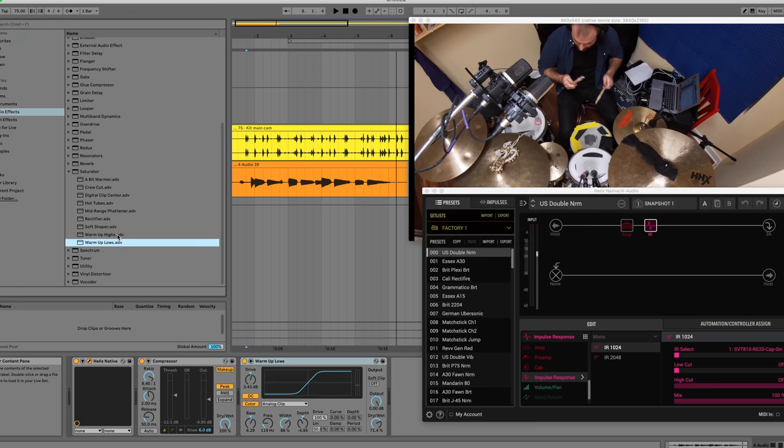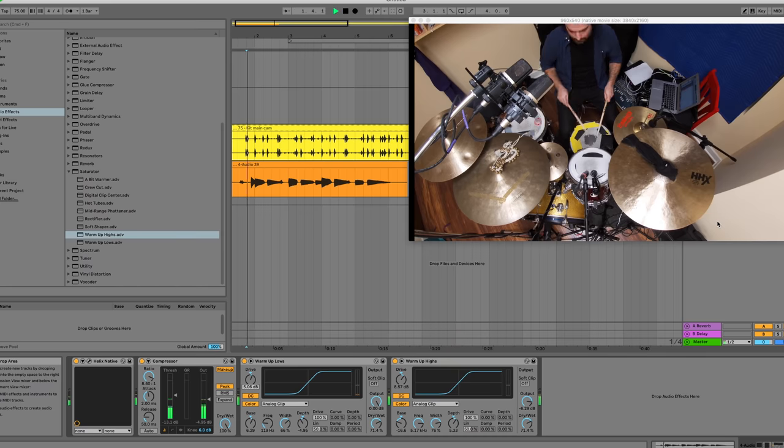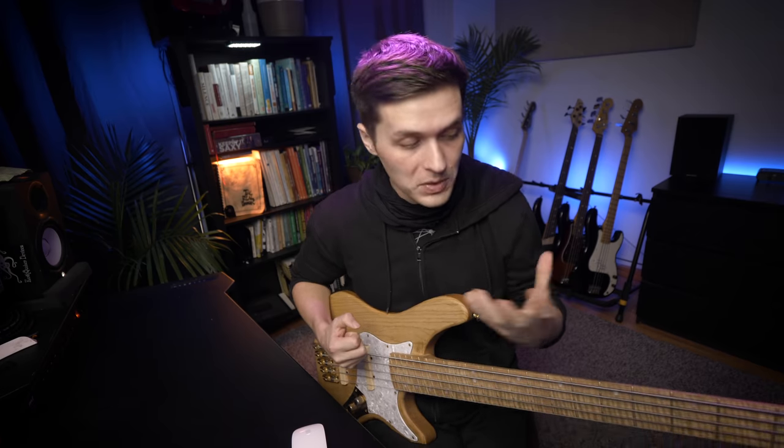I'm going to use a couple of Ableton Live's built-in saturation plugins — the Warm Up Lows and Warm Up Highs. There's now a growl to it, which comes from a lot of the slides I was doing. I knew what kind of tone I was going for and matched my bass playing accordingly. The tone and post-processing directly influence how you play before all of this stuff gets added. If you want to go even crazier with the saturation, you can add Ableton Live's Drum Bus effect.